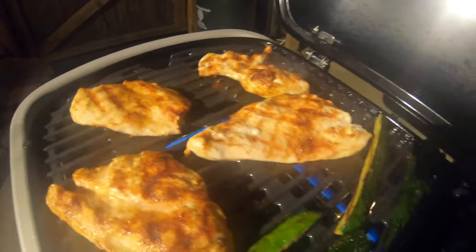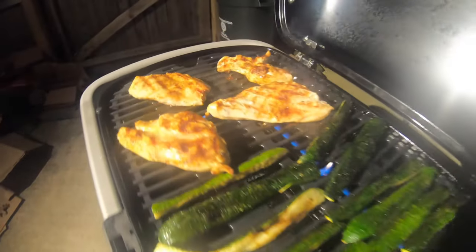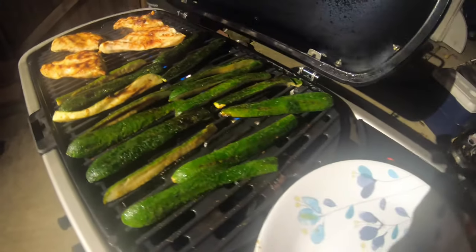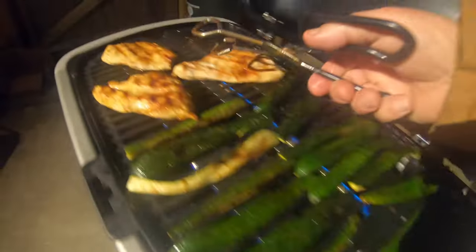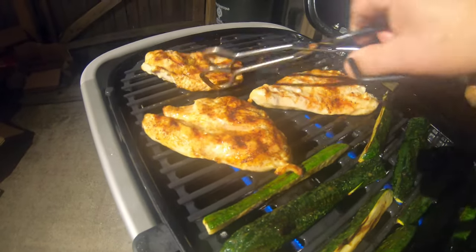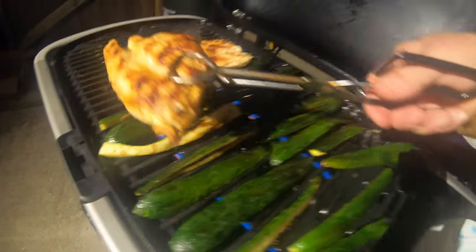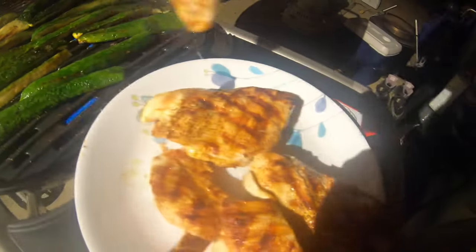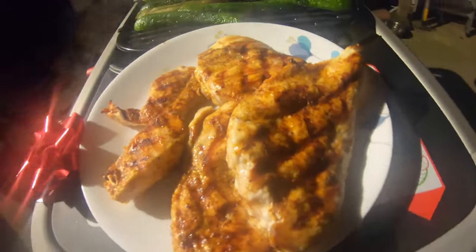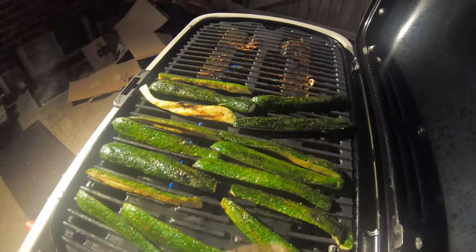I think the chicken's done. I butterflied it so it's pretty thin, so it cooked pretty fast. The zucchini's going to take a little bit longer, but that's okay with me. I'm going to pull off the chicken now. I'm going to play with the zucchini a little bit — maybe move it over into where the chicken was to get some of that flavor.